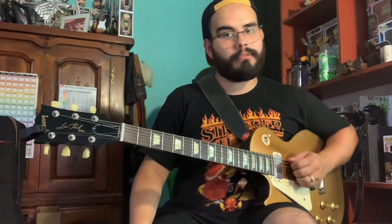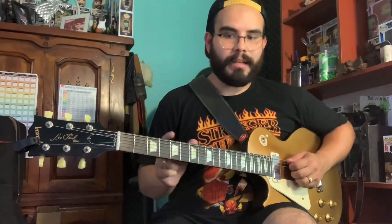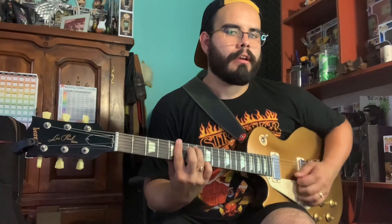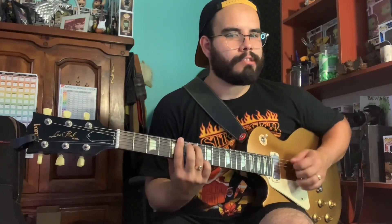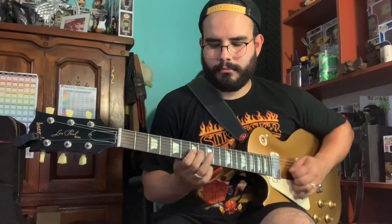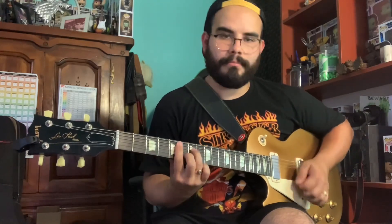...the minor pentatonic, which is a great scale and it works. But that scale fits best over a one-four-five in minor — that's where it really shines. When you're playing A minor to D minor back to E minor...